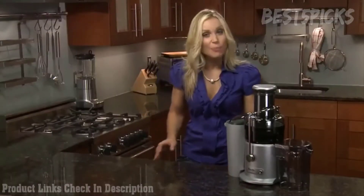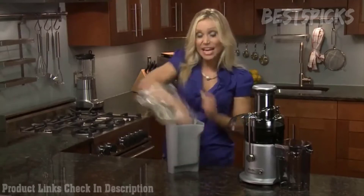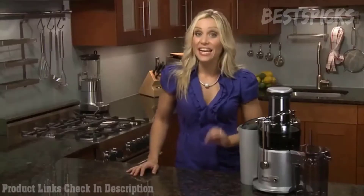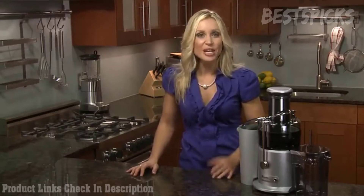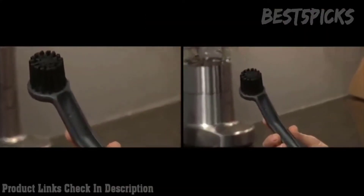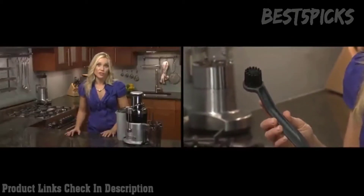I tend to try fruit and veggie combinations of whatever is in season. A handy trick is to line your pulp container with a produce plastic bag for even easier cleanup. Breville juicers are easy to clean — you don't need a tool to dismantle it. Simply transfer to the sink, give your parts a rinse, and place in the top shelf of your dishwasher. There's an included cleaning brush for your filter basket.